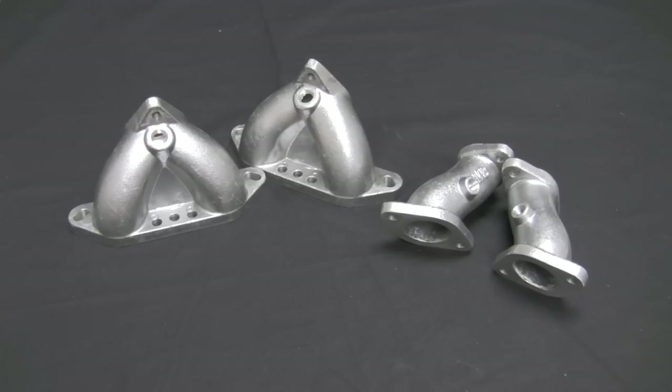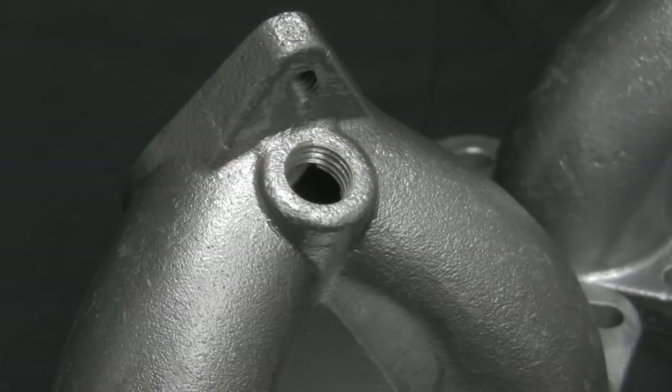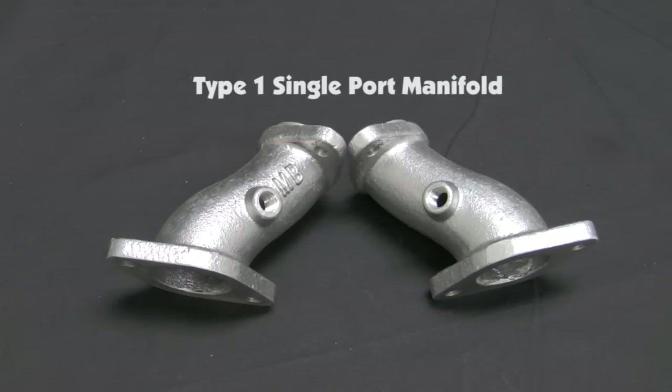This video shows the installation on a dual port type 1 engine. The basic installation is the same for single port type 1 and type 2 engines — the manifolds will of course be different. These applications require the installation of a balance tube, which is also used for vacuum requirements such as power brakes. Install a fitting in each manifold and install the tubing behind the fan housing connecting the two manifolds. If vacuum is required, tee in the center of the tube, not from one of the ends. Fittings and hose are supplied in these kits.